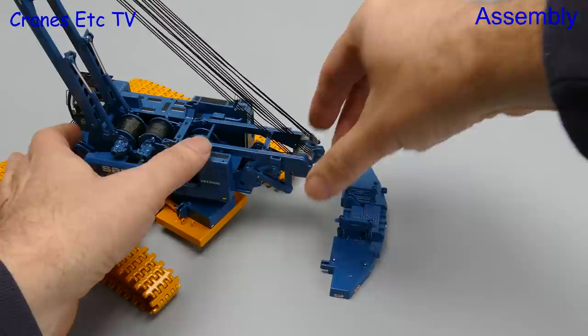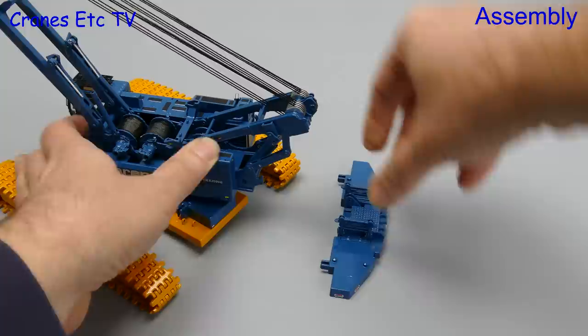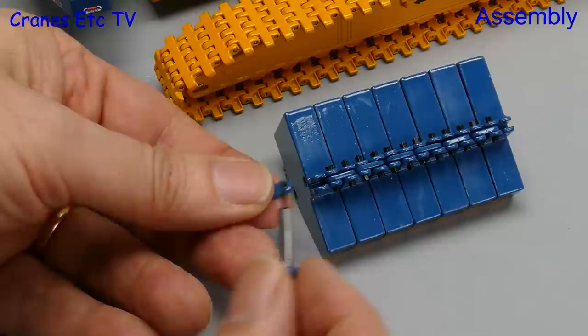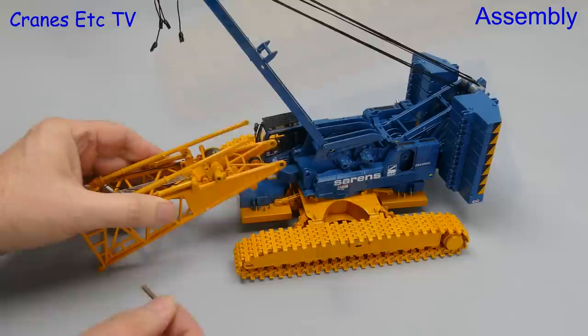The next job is to mount the counterweight onto the upper structure. Firstly we adjust the mast at the back so that the tray can be added — it hooks into position and when you've got it in the right place you secure it with a couple of pins. The counterweight blocks are all separate pieces but you join them together with lots of tiny nuts and bolts, so although it takes time to make them up they don't get knocked off the crane easily.